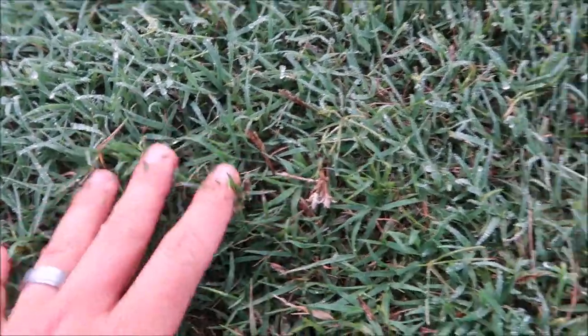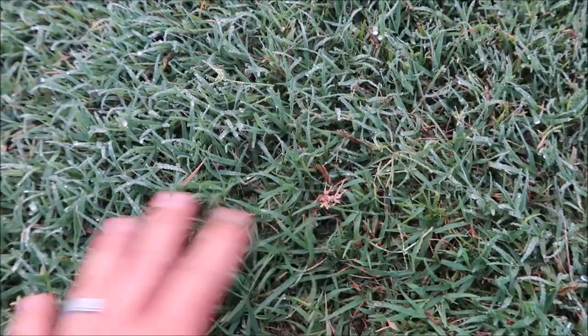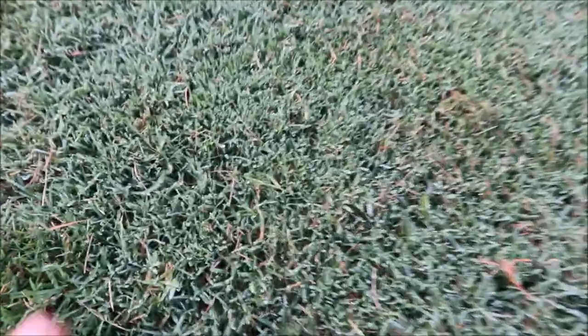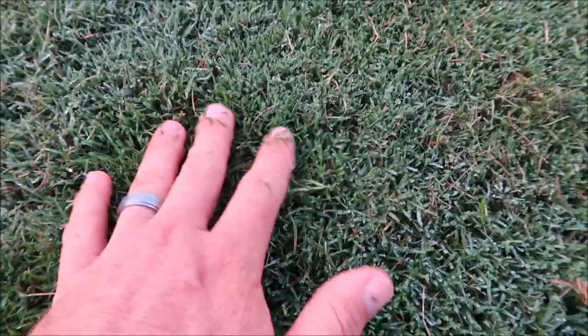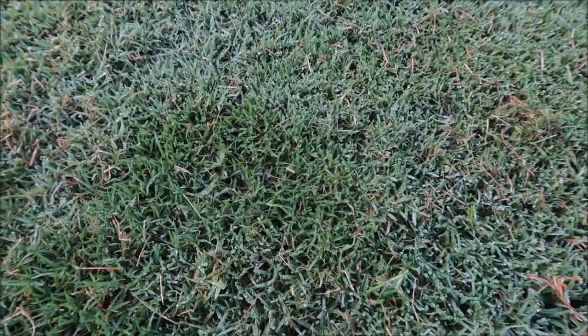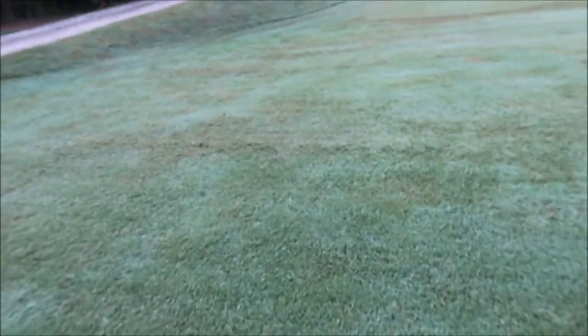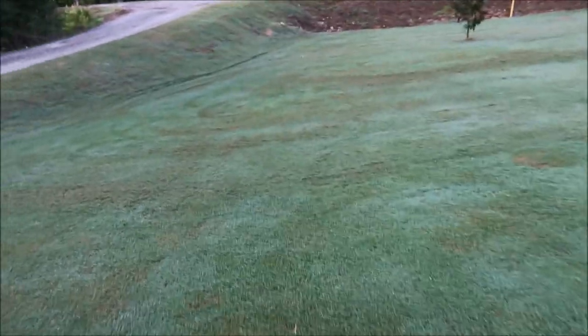This is the common Bermuda — I tell people it grows in just about any cow pasture around here. The hybrid Bermuda, the 419, grows much tighter. Another noticeable difference is that when you let it grow longer, the common Bermuda puts out a seed head much quicker than the hybrid Bermuda. So it just looks better.